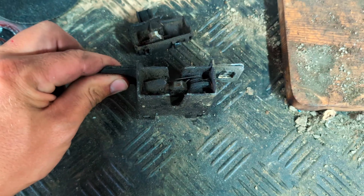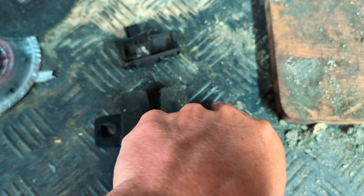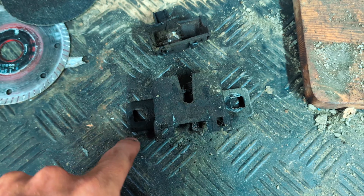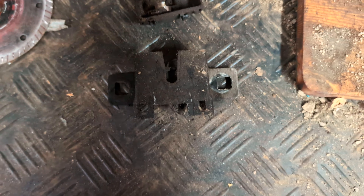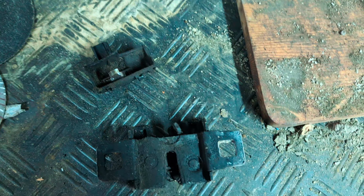That has got a bit of movement side to side and up and down, but if you line the new sensor up with the dust marks all the way around, then your bonnet latches straight away — nice and simple. Nice simple job, you didn't even need to watch me do it.